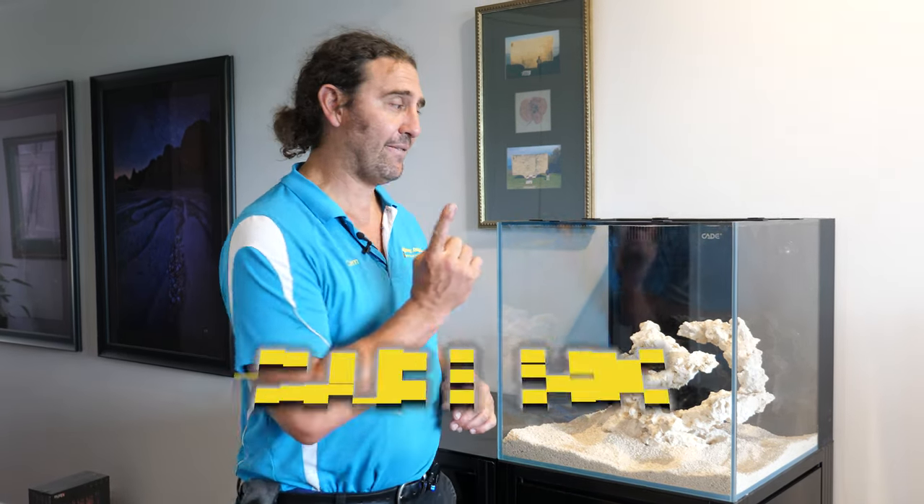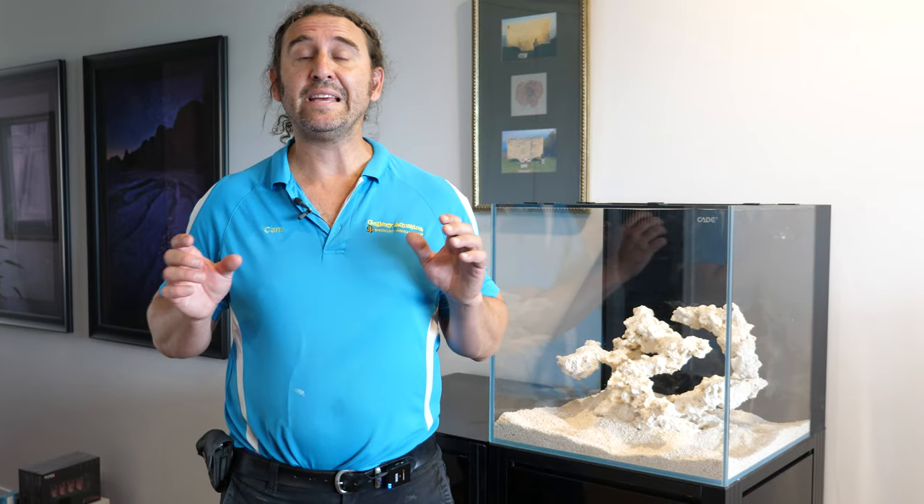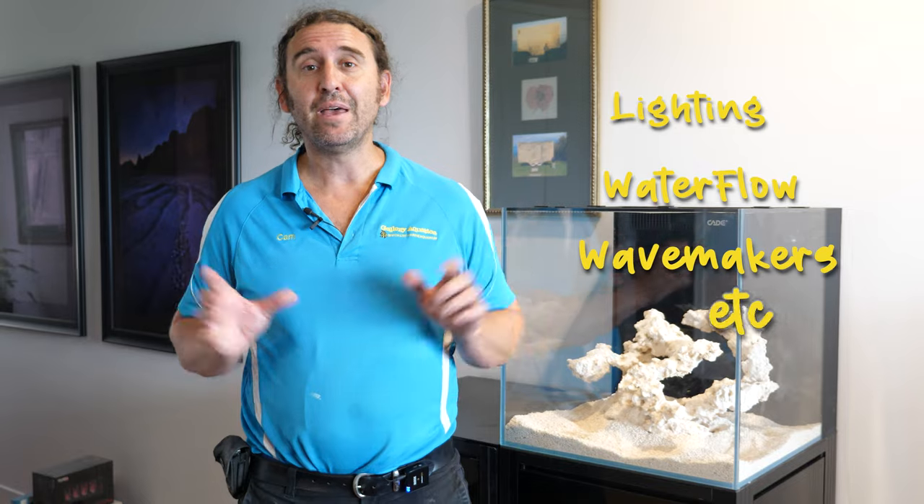G'day reefers, I'm Cam the Fish Guy. Welcome to Gallery Aquatica TV. In today's video we're going to be having a close look at the Cade 500. We're going to be setting it up today with lighting, water flow, wave makers, and we're going to show you exactly how we go about setting up this awesome little tank.